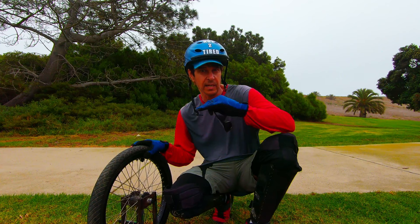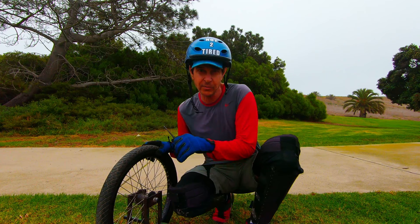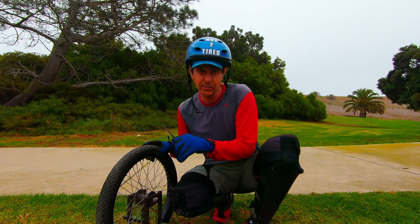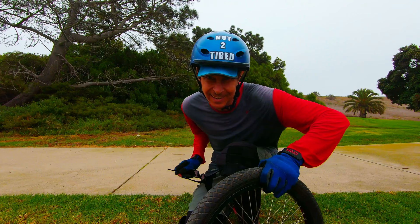Since the BC wheel requires at least a slight downslope to keep your momentum going, if you want to mount on flat ground you either have to push off really hard — and still you won't go very far — or give it a good roll, run after it, and try to jump on it. Yeah, no way. That's a little bit too scary for me. I'll stick with the slope.